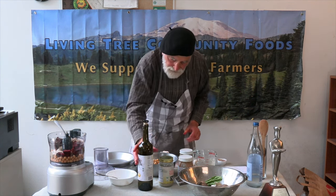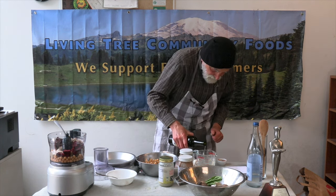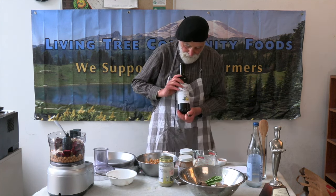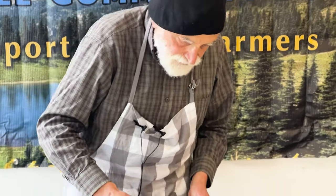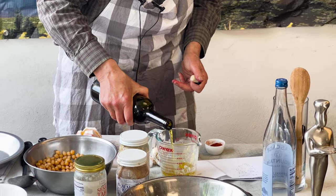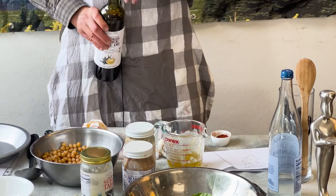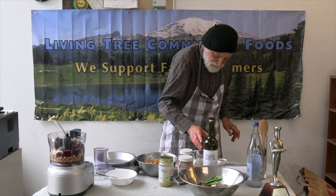And what about a quarter cup of our alive organic California farm olive oil, made by magnificent family farmers in the Central Valley?